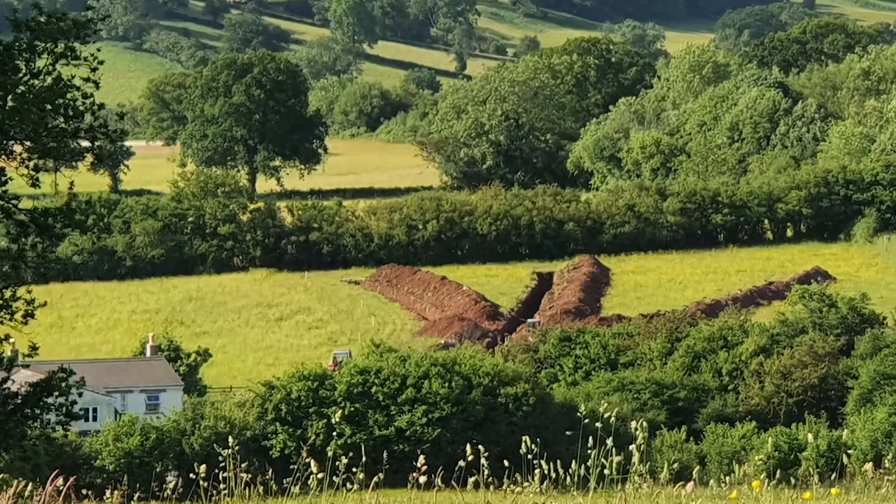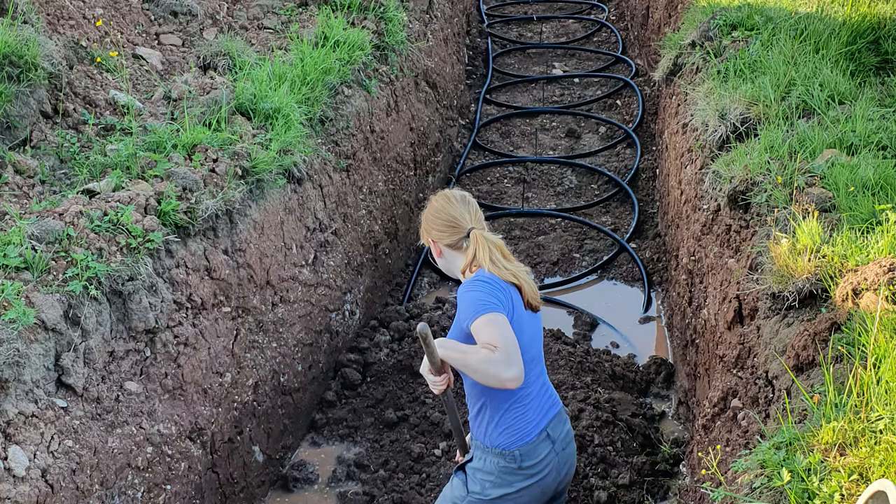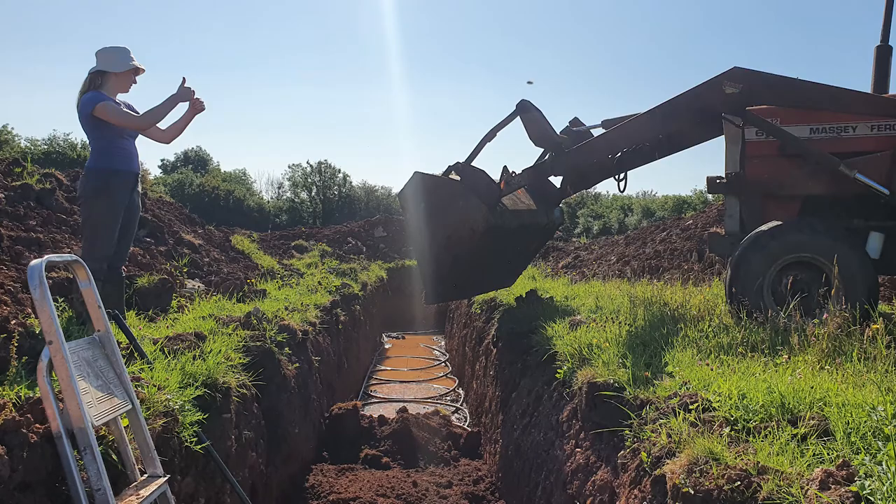The heat is collected in the field behind me, so we dug a big system of trenches, about four feet deep, four feet wide. Coils of pipe running around in the trenches — there's probably about 800 metres of piping buried underground.